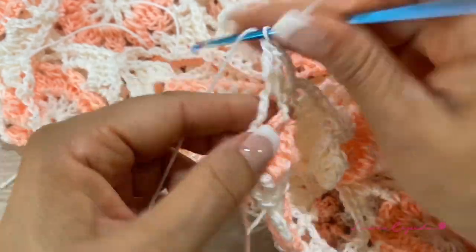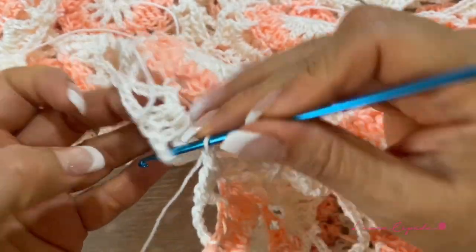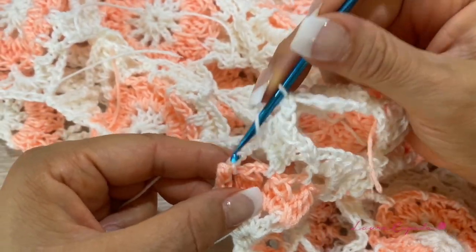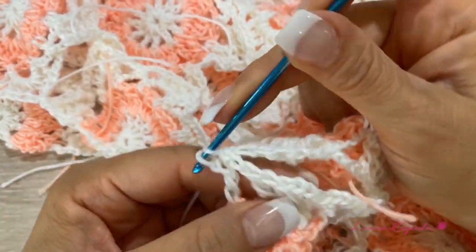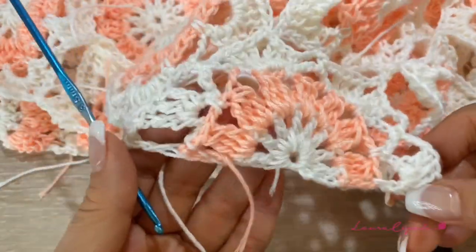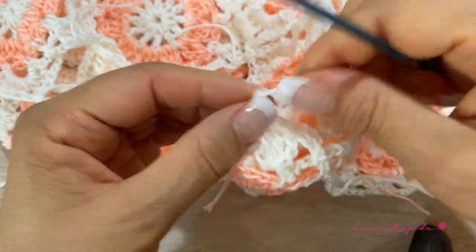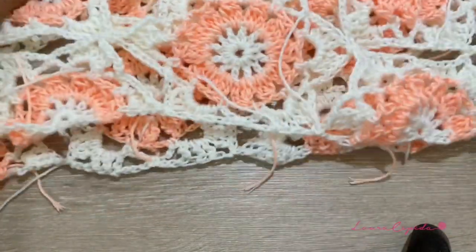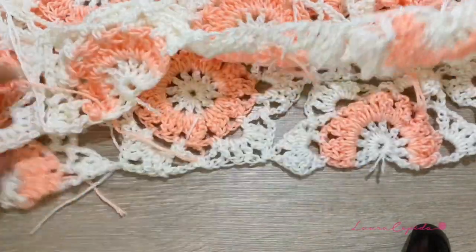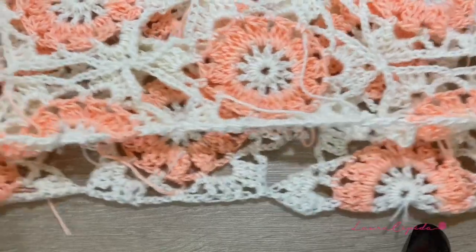Here we are almost finishing. We repeat what we made at the beginning: finish with one chain, slip one, then make the last double crochet of the edge — that is very important. Remember we made three chains at the beginning and here at the end we make the last double crochet. Then join and please hide all loose threads. This will be the neck — we now have this entire side straight.